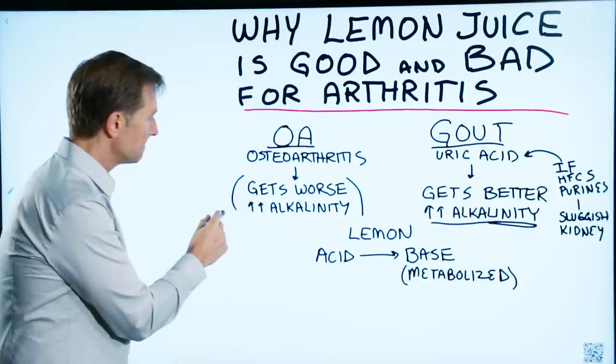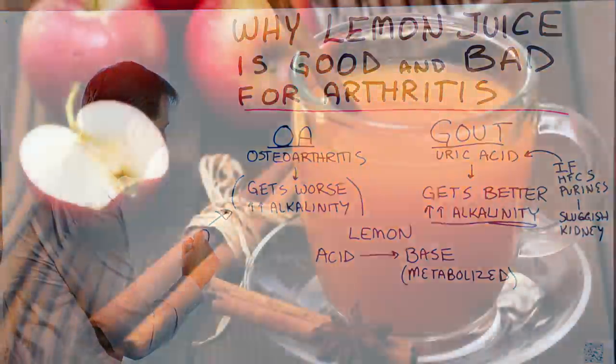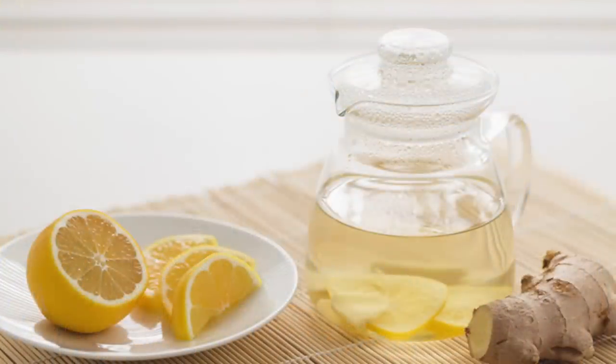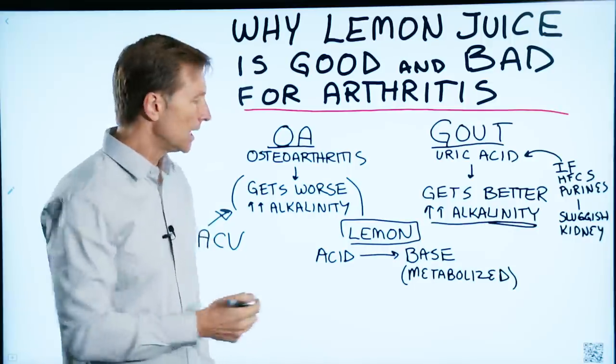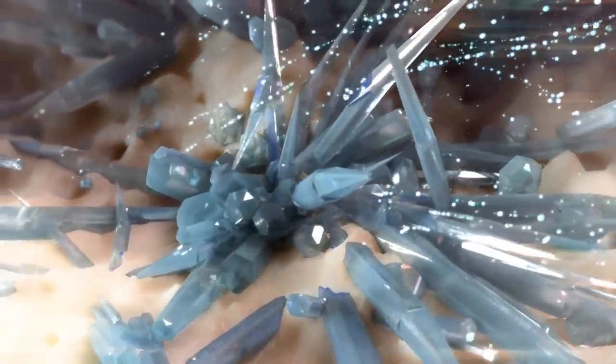So in osteoarthritis, you want to acidify the body a little bit more, and that's why we recommend apple cider vinegar. When you consume lemon or lemon juice and it gets broken down and metabolized, it actually turns alkaline — it turns into a base, and that worsens gout because it makes things more alkaline.